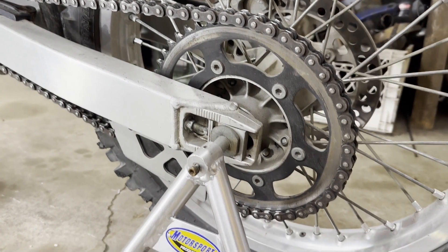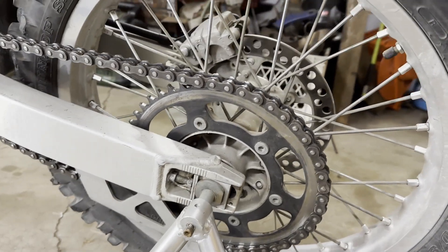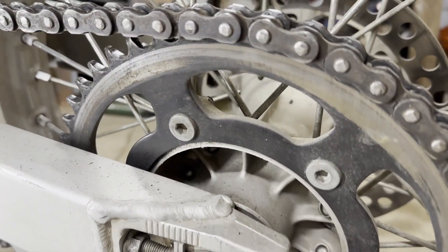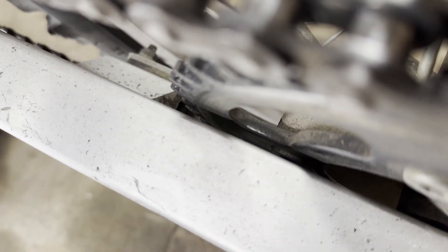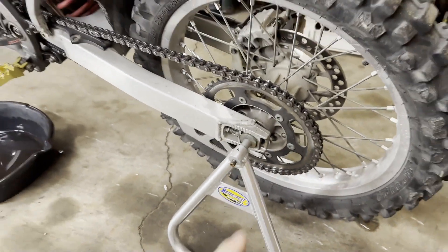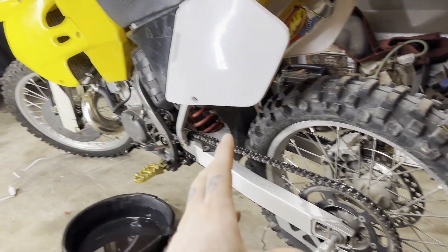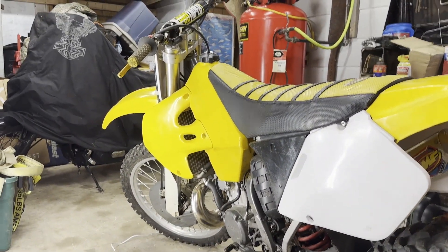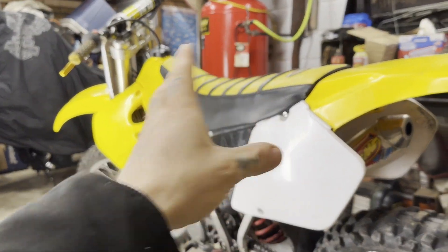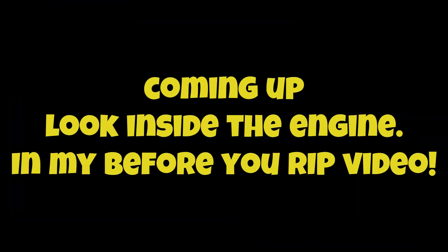Here's another telltale sign something's not right back here — that sucker has been hitting the swing arm. So if you were going to buy this bike you'd better worry about that. Now that you've got it home, let's start tearing it apart and figure out if the motor is bad — was it really rebuilt? Stay tuned, we'll take a look.